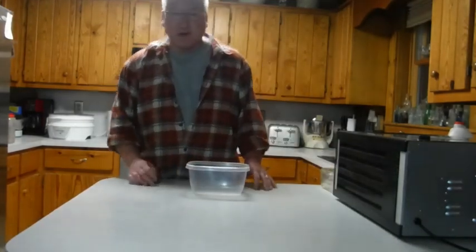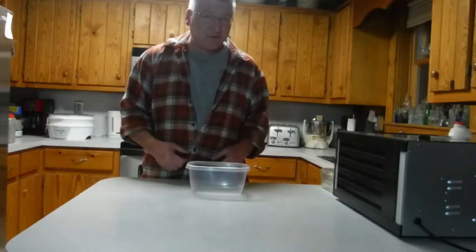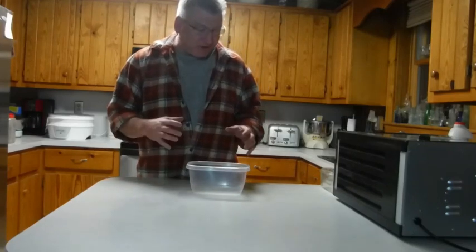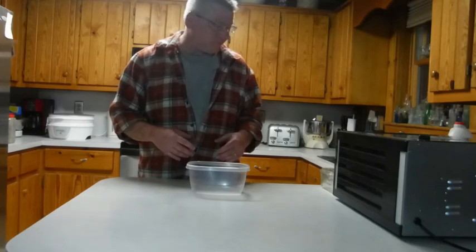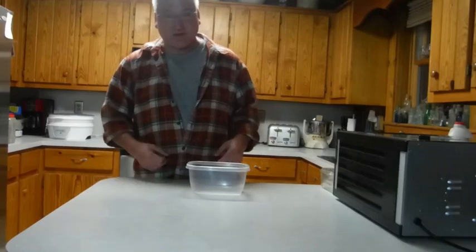Hey, how's it going? This is Russ and I'm gonna make a quick YouTube video on how I make homemade beef jerky. It's pretty easy the way I make it — I'm not saying this is the best way, but it seems to have worked out for me pretty well.